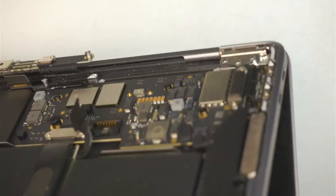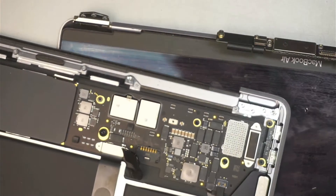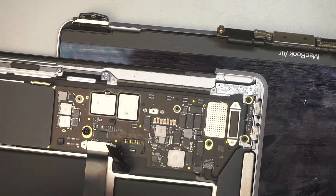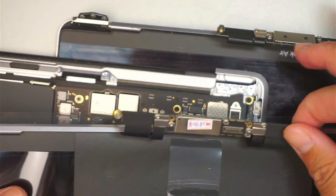Push the screen all the way to the back and then you can just lift it straight up. Lift that hinge up and the whole screen will just detach from the computer. That is the old screen. I have a new screen here and it comes with the entire PCB board.